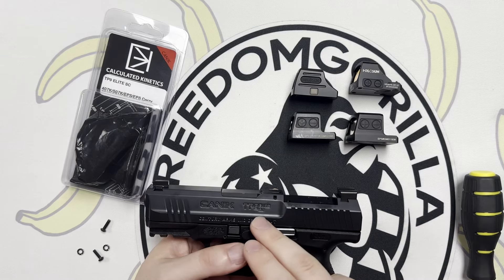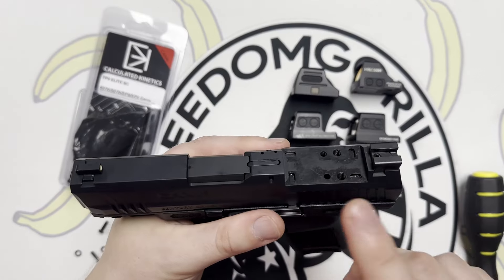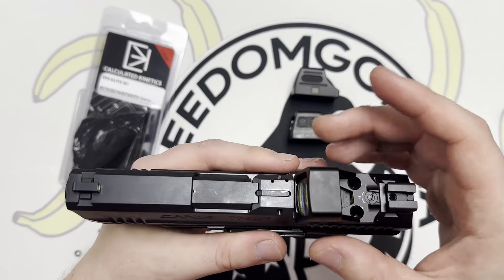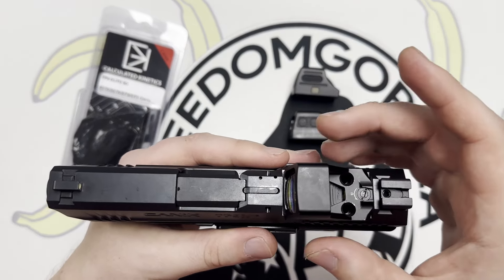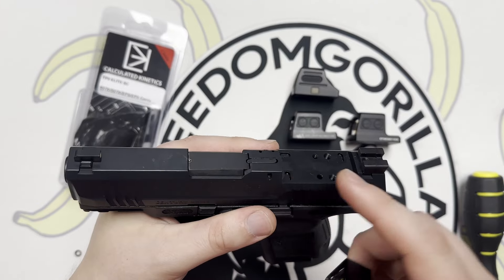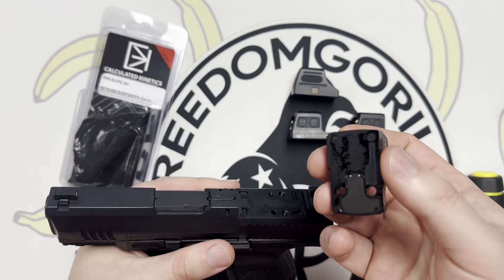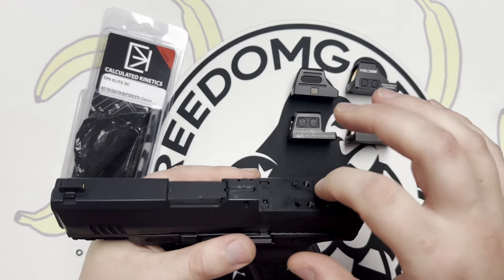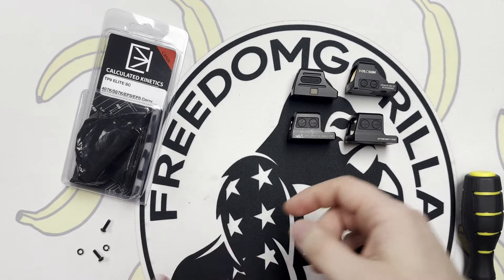Now, one thing I do want to mention with the Canik TP9 Elite SC: when you take off the plate at the back to install the optic, you could theoretically just install it — it is a direct footprint — but there are no front or rear lugs where the holes would go to keep it steady, which means all of the tension would be placed on two M3 screws, which I'm not a huge fan of.